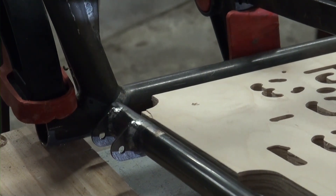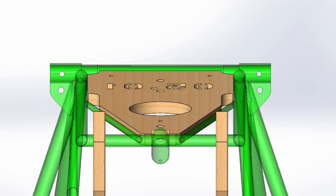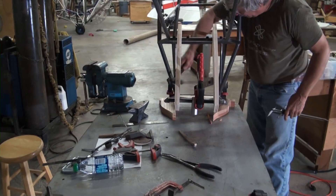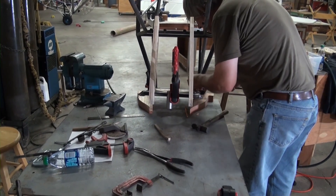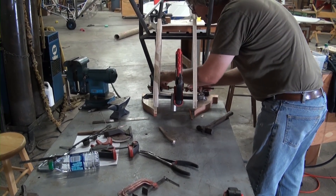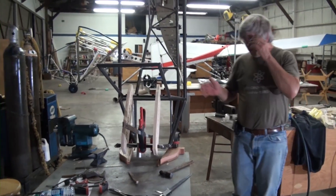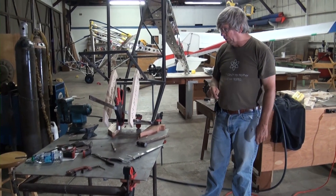We'll take some measurements to ensure we've got it perfectly centered. I'm going to measure from one side to the other side here. Looks like we need a little bit of adjustment. We're really close right there — that's perfect. We've now positioned that exactly where it's supposed to be, based on this section previously being welded in exactly the right spot.